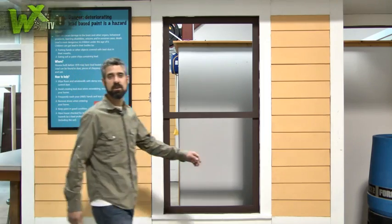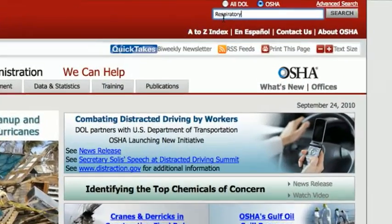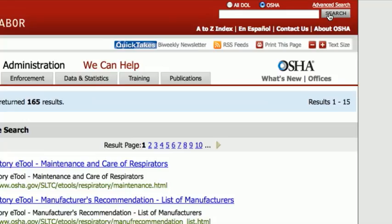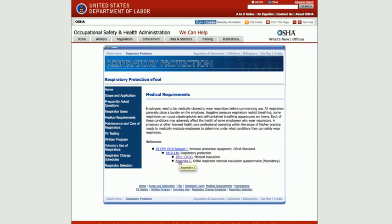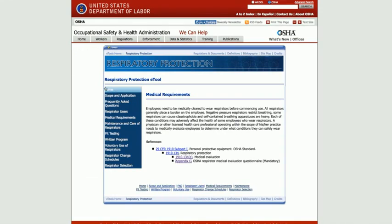That's it for another episode of WXTV. If you still have questions on respiratory protection, get answers directly from the source by going to OSHA.gov and searching for the respiratory e-tool. It's a great resource packed full of information, including the medical evaluation form mentioned earlier. And of course, you can always get in touch with us through the blog. Thanks for watching!